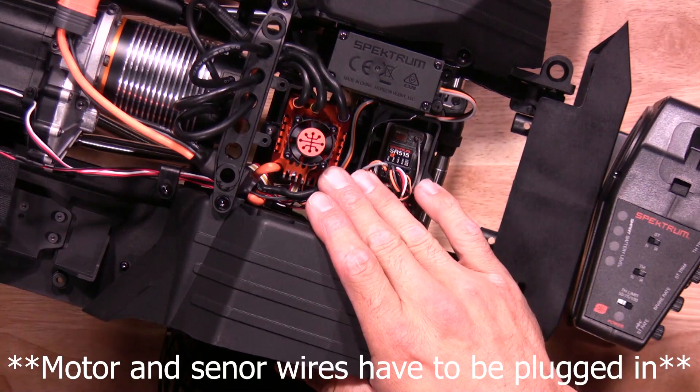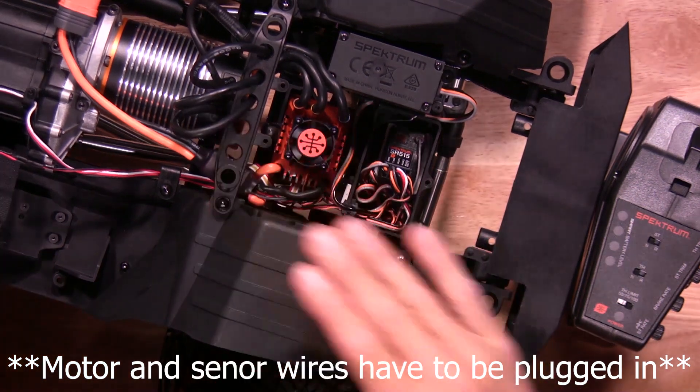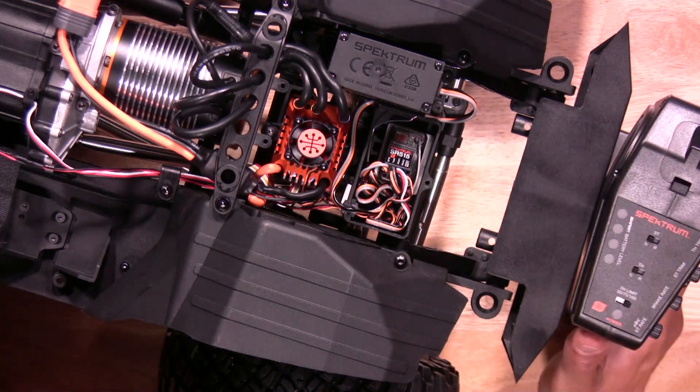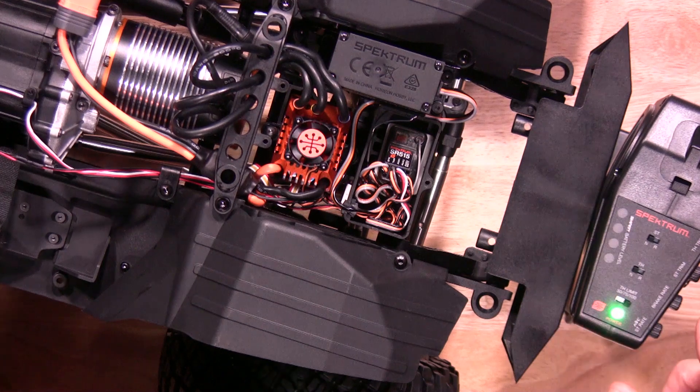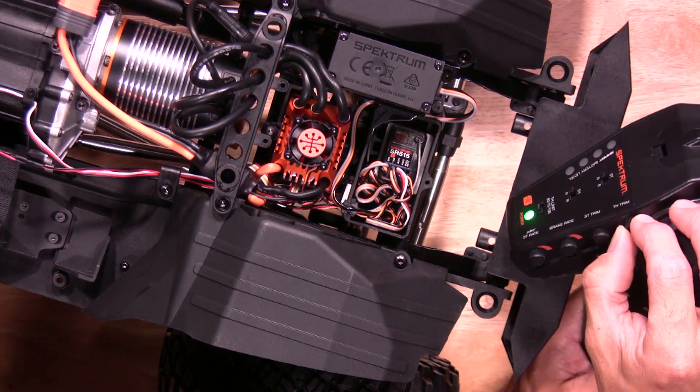Before we get started, make sure we have a few items. You'll need a battery and also your transmitter. Let's go ahead and fire up your transmitter. You also want to make sure your trims are in the neutral position before we get started.